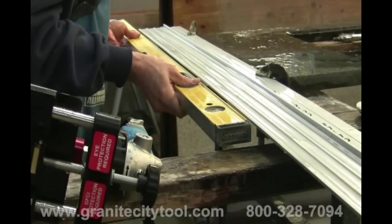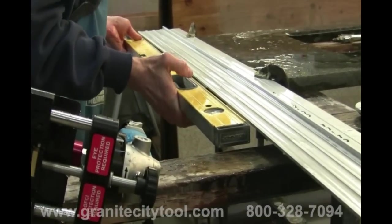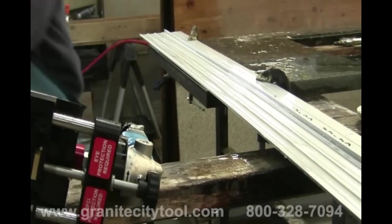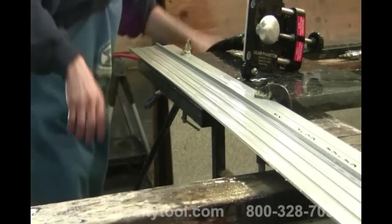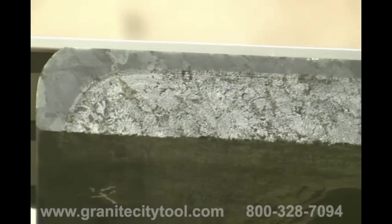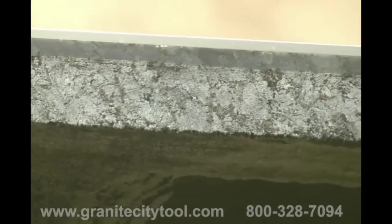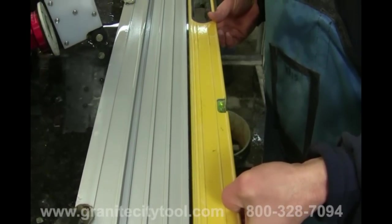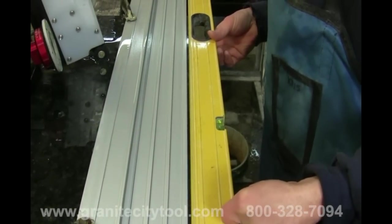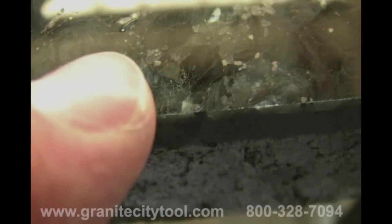As you dress the seam, it's a good idea to stop periodically and check your progress. This will help ensure that you don't grind off too much material, that your edge is straight, and that any chips are successfully being removed. Your finished seam should look something like this. Check the final product with a straight edge or level to ensure that your seam is perfectly straight. Congratulations! You are on your way to giving your customers a better product than they ever thought possible.